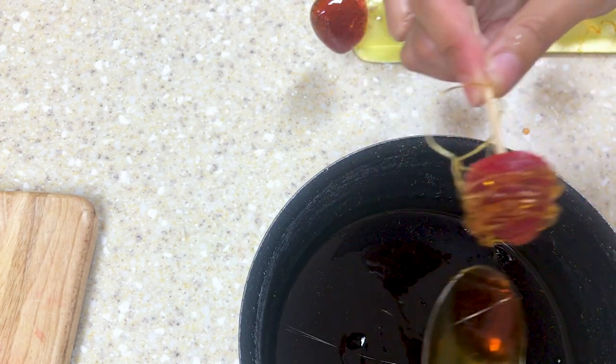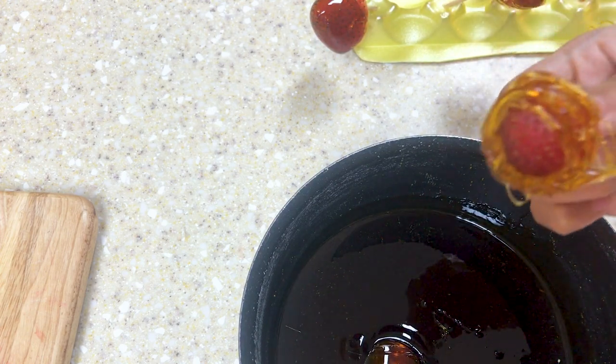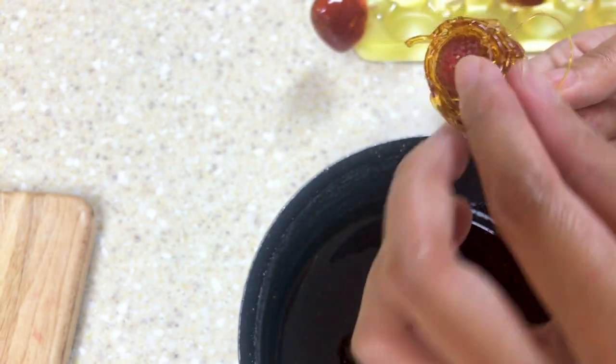During the whole process, as the temperature cools down, you will feel the syrup become less liquidy and start to harden. Move the pot back to the stove and heat the syrup a little bit so it can become liquid again.